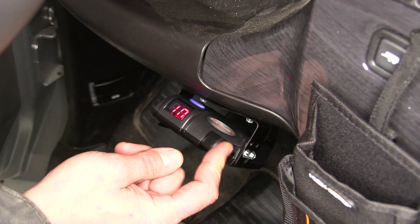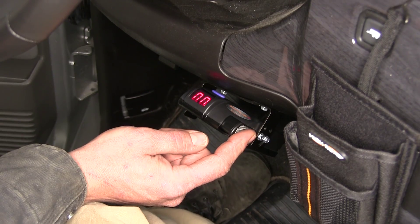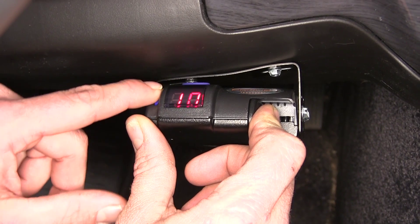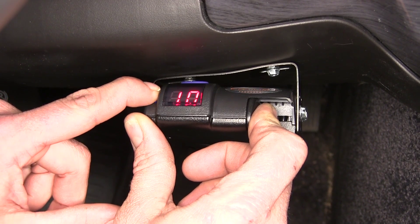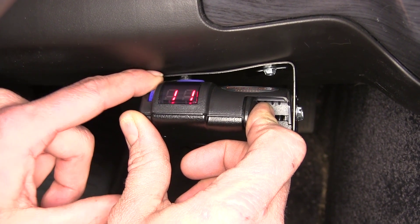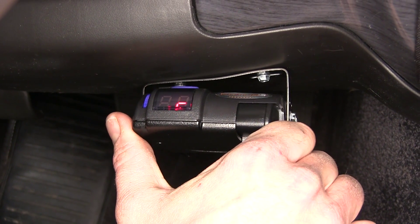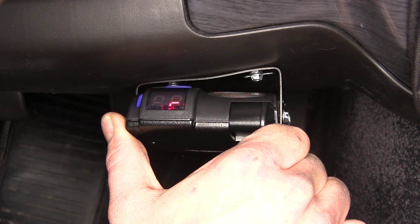Our gain is fully adjustable. We'll turn our controller on by using the manual override. You can see here the rotating dial — as we bring that down, that's going to reduce the amount of braking power going to the rear. If we go up, that's going to increase it. So this allows us to fully customize our brake controller for the trailer.